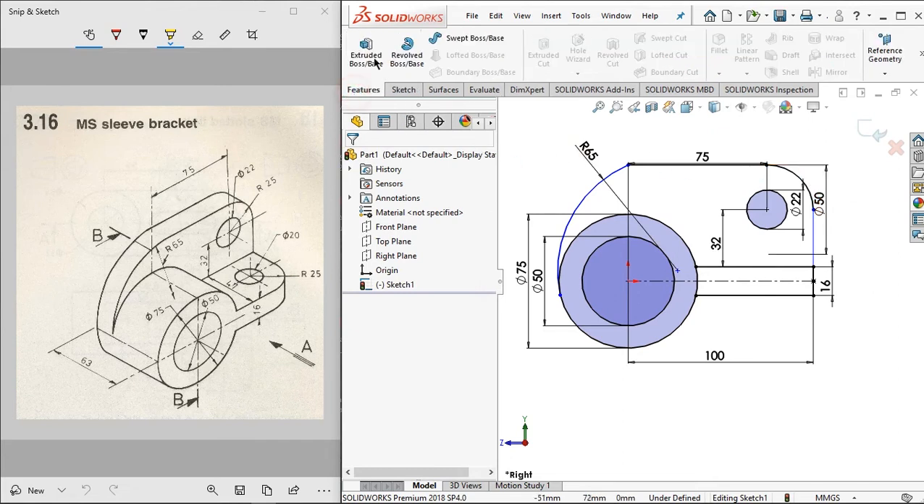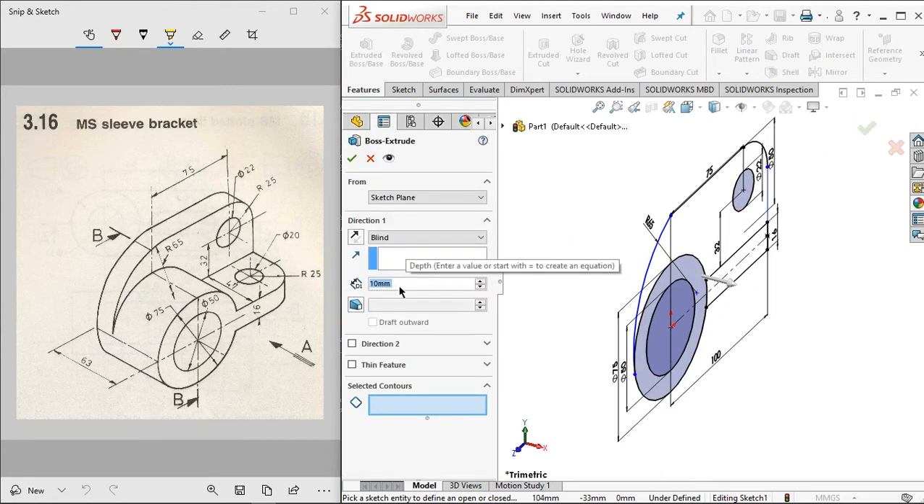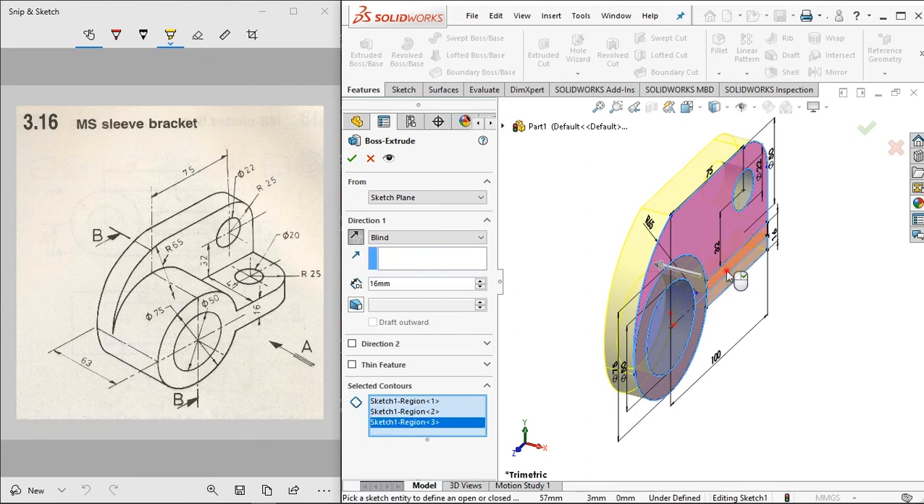Use trim entities and select this line to remove it. Click OK. For the next step, we will give the thickness to the sketch. For the first thickness, set the value to 16 millimeters and change the direction. Then click OK.